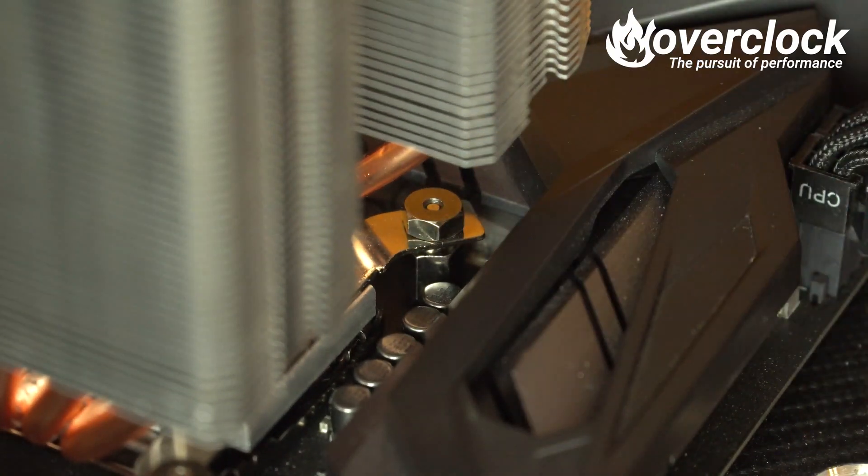Especially when higher-than-normal motherboard heatsinks are present — honestly, who thought this was a good idea? While frustrating, I did manage to get the MA620P mounted pretty securely.